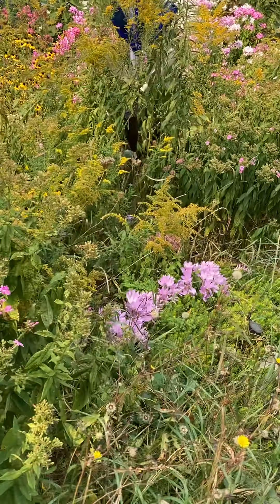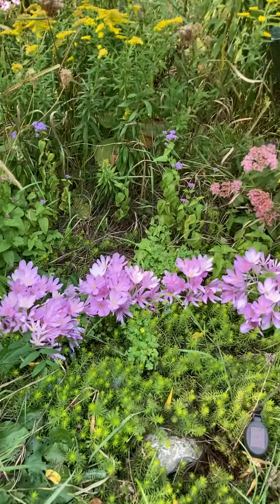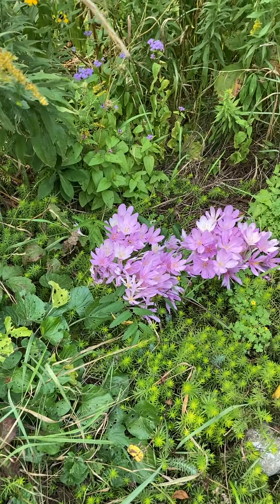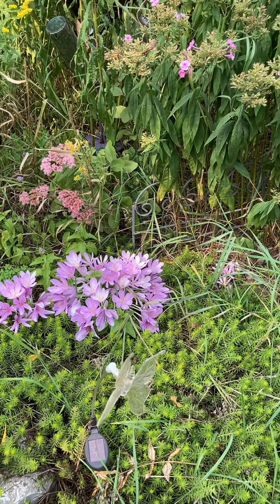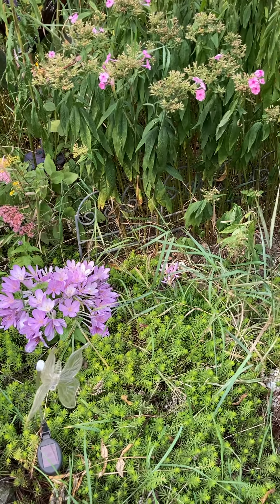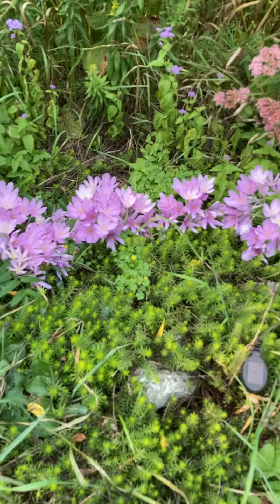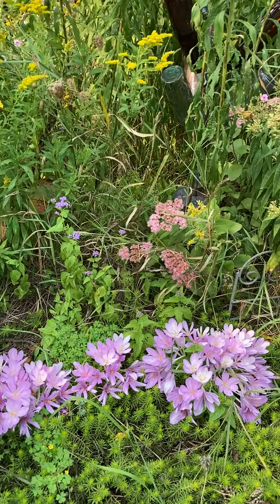Some of the phlox are done, but this is what I really wanted to show you — my colchicum. This is one of the early varieties, and each clump started out as an individual bulb. Originally I was edging this bed with different varieties of colchicum. I love how the Angelina sedum's chartreuse green looks with this pinky-purple.